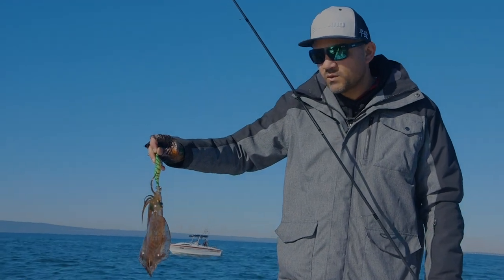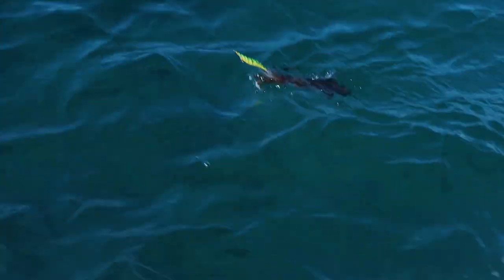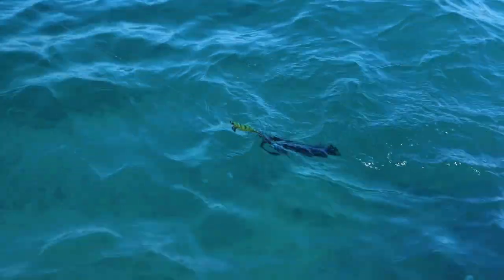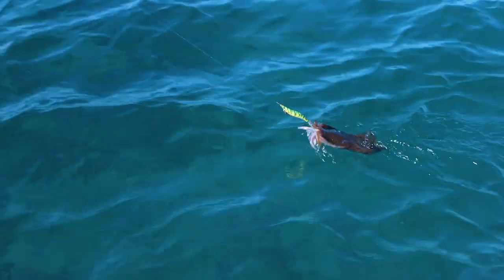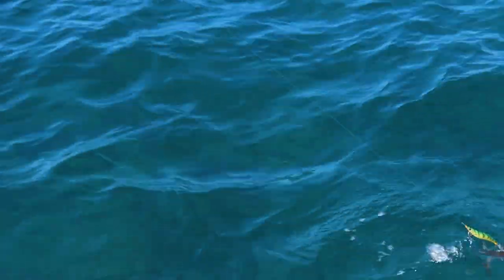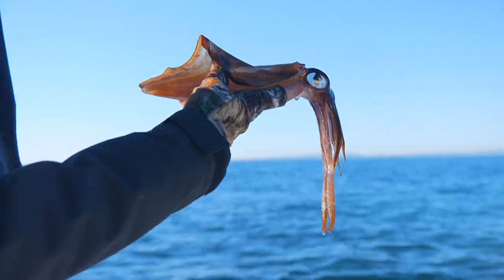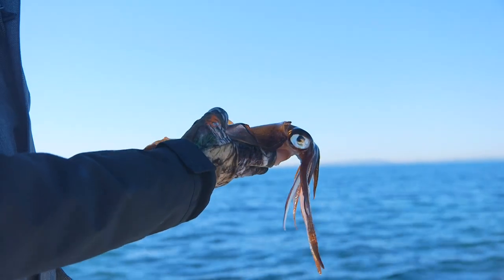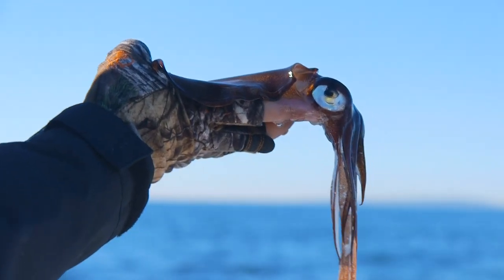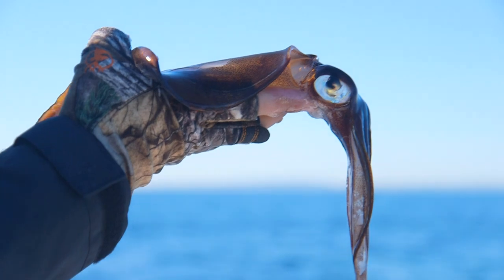I saw a few squid follow this one in, so I'm going to quickly put this one in the live well and get another jig out because I reckon we're about to get onto a hot bite. Just hooked up to another one - didn't take too much longer and this one's got a bit more weight to it. I've spot-locked onto the productive ground with the electric motor and I'm just going to fan all my casts around - 360 degrees of productive ground. If I'm not picking up squid, I'll move and keep drifting. We're at about five or six squid now, maybe more because we threw a few back. Before lunchtime you can have your bag - that's the beauty of squid fishing.